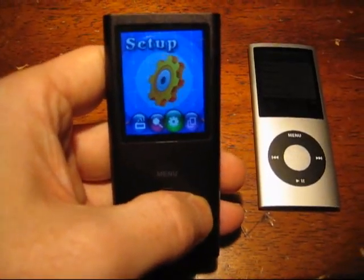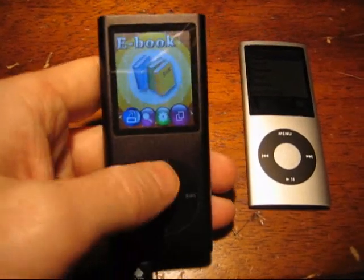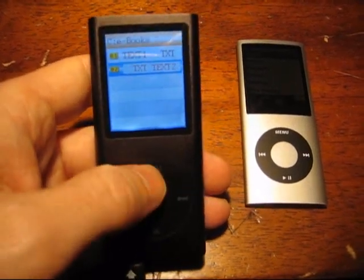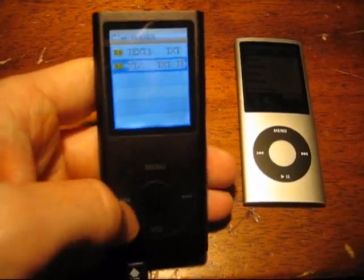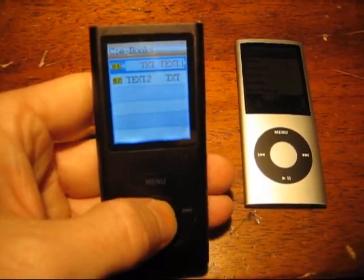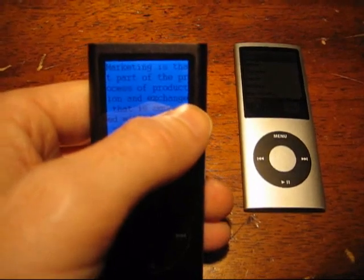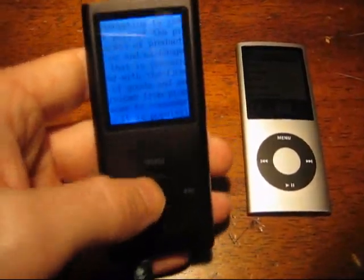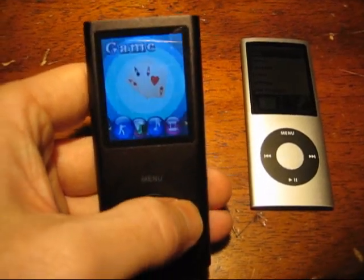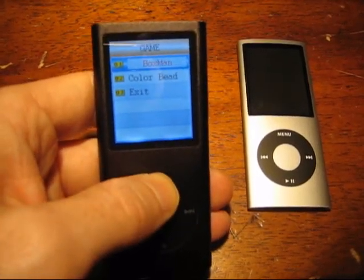Going through the menu: Photos — fine. Setup. E-book — utterly worthless application. It's a very strange interface. Sometimes menu is what you need to select something, sometimes the center button is. It doesn't even have word wrap or hyphenation. Games — some weak games, pretty meaningless. You're not interested in that; you're interested in the music.